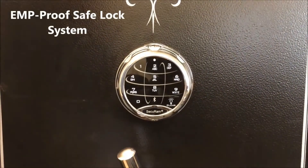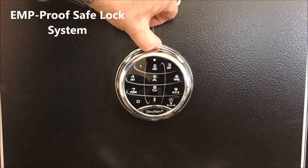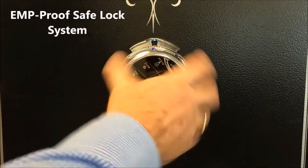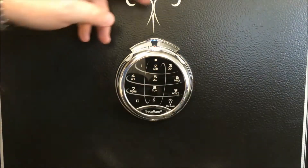We also have a unique feature in that you can dial a combination. You dial a combination by raising the spindle release, and now you can turn the dial in order to dial a combination. I'll get a close-up of that so you can see how that works.